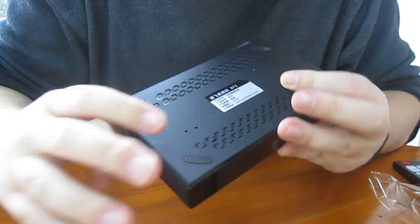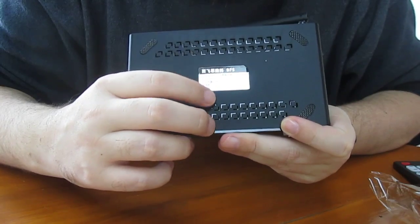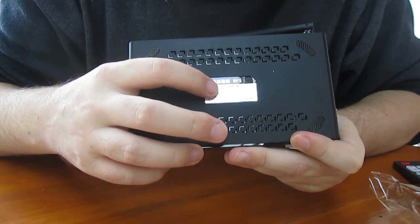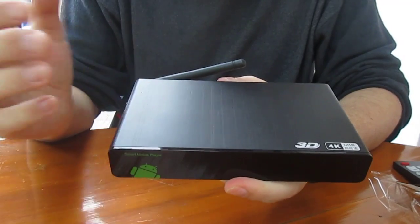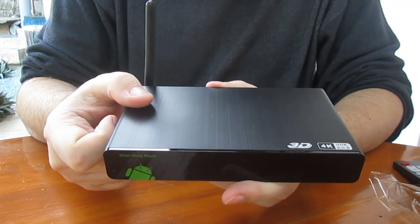If you look at the back it says Buy4Sure, so maybe they make it themselves — who knows. The model is 4KH. Thank you for watching, that's all for today. I'll review it maybe next week or after Christmas. Bye bye.